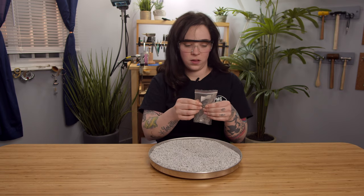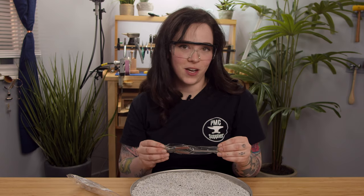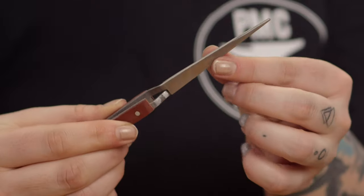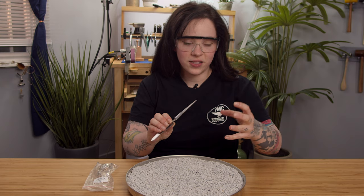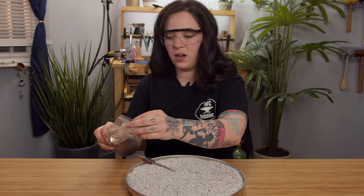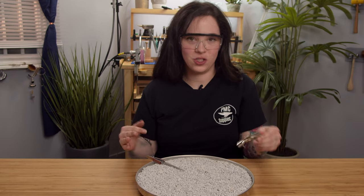Now open up the third hand clamp and 6 and 1/2 inch tweezers. If you aren't familiar with these, we mentioned these in some other videos — they are available separately on our website at pmcsupplies.com. These are the cross-locking fiber grip tweezers. They do exactly what they say in the name: they lock onto your piece of jewelry and are very hard to open, which is what you want to keep something in place. We also have the third hand, which is perfect for when you need exactly that — a third hand to assist you.